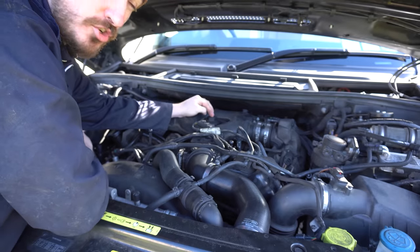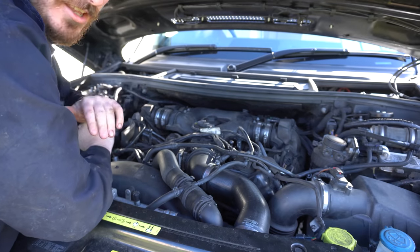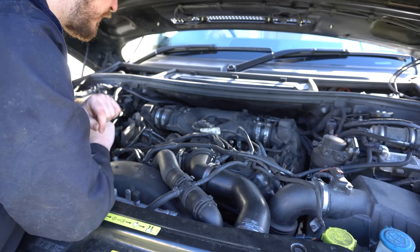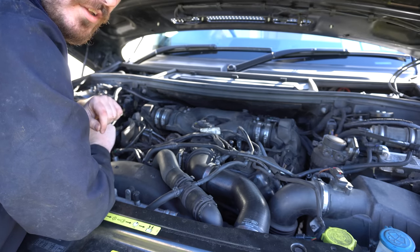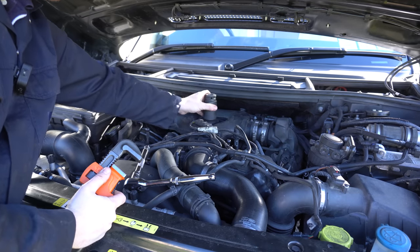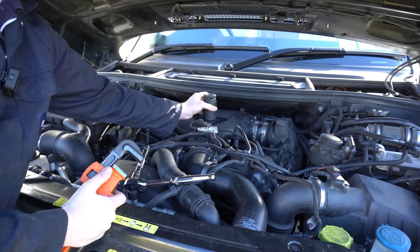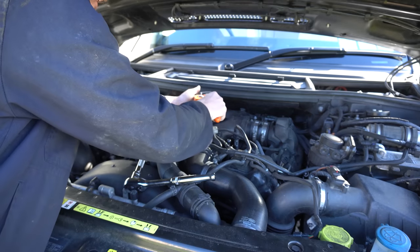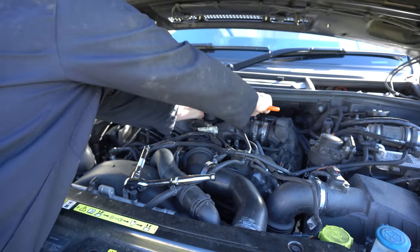The oil filter on these is a cartridge type and it's located right in the centre of the engine on top, so you don't even have to scramble underneath to get to it. It's a 36mm socket — three-quarter inch drive. Unfortunately I don't have my three-quarter inch drive set here, so I'm going to have to use some Stilsons on top of the socket to undo it.